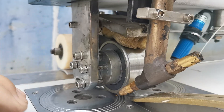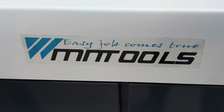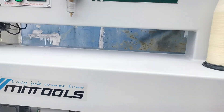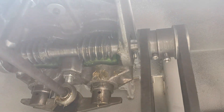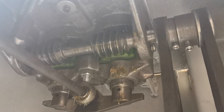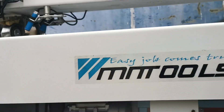Another lubrication point is the mechanical mechanism of the machine. We can see here there is a worm gear. For this place we use grease for lubrication. We lubricate it every two or three months.